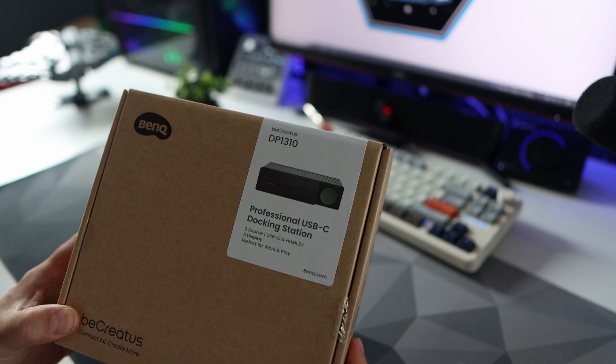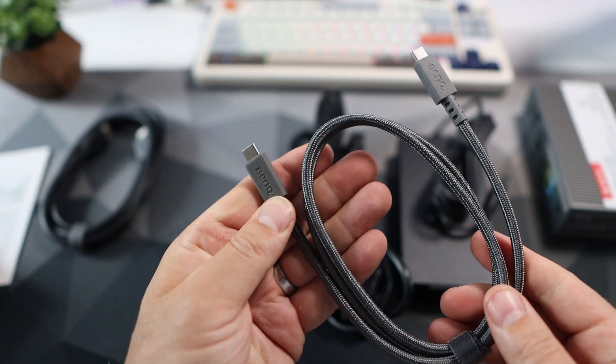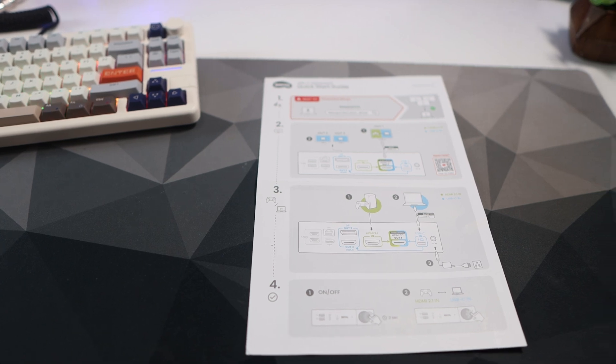The DP1310 comes nicely boxed with an HDMI cable, a USB-C cable, a power brick — and here in the UK I got a UK and Europe plug — and finally a handy cheat sheet on how to set it all up.